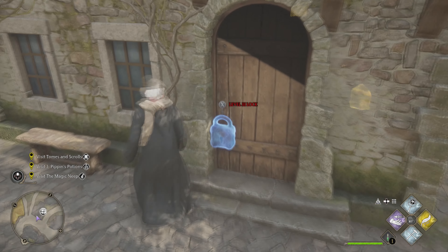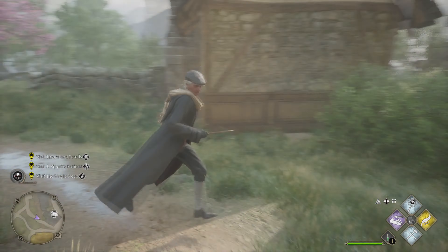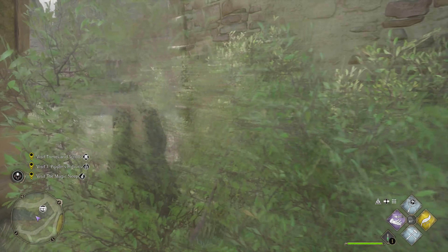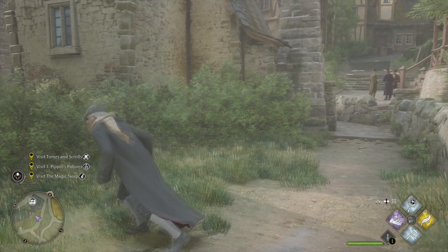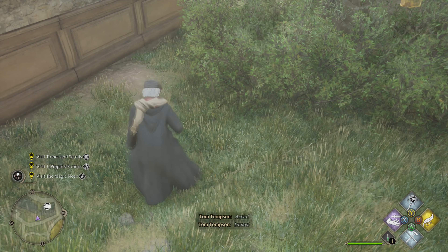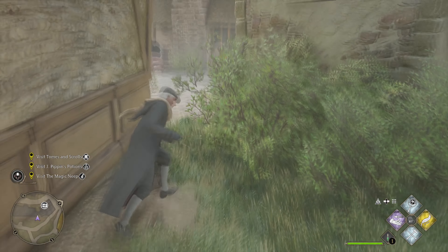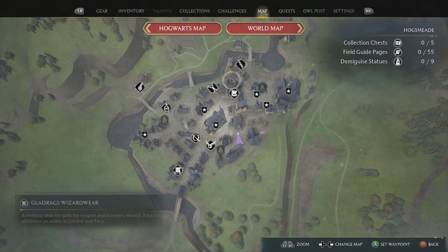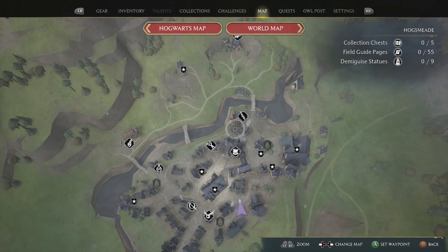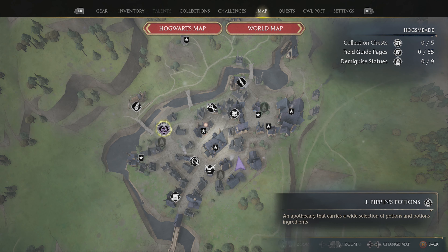There's something here — a lock. There are three stores they want me to visit. There are buildings I can eventually go into with chests, but I don't have the unlocking spell yet. The ground wants me to do something — I need to check the map. One of the shops is up to the left — that bottle icon. I can mark it and go there.